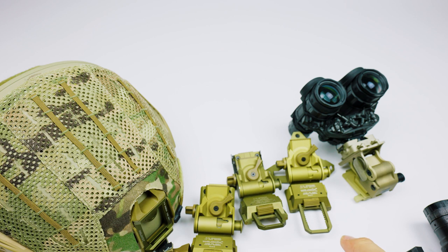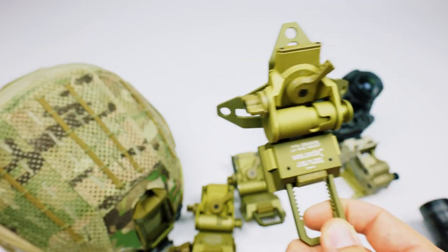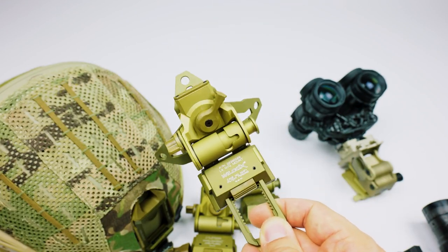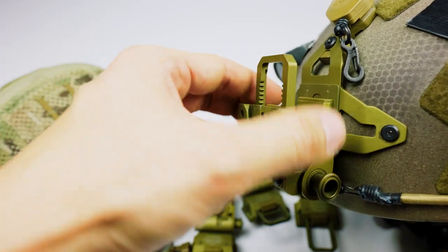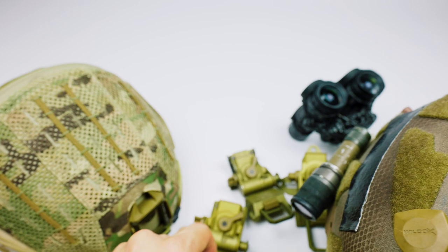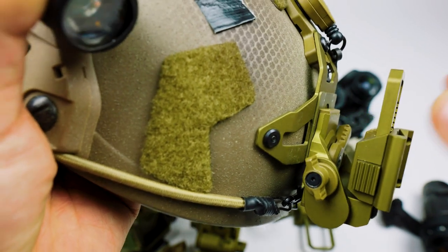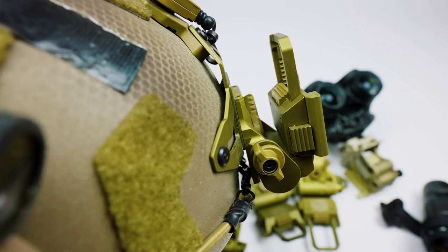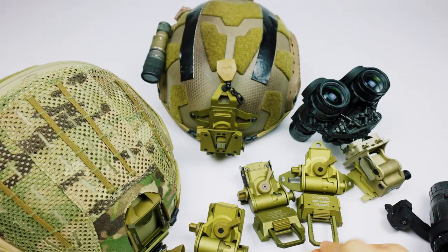If you take this a step further and don't need breakaway at all, within this family of mounts Wilcox makes what they call permanent mounts, like this G66. These mounts completely eliminate the need for a shroud and bolt directly to your helmet itself. It's substantially lighter, removes all the extraneous plates, eliminates the shroud entirely, and bolts directly into your helmet — so it's going to be more rigid. You do lose the ability to separate the mount, so think about whether you need breakaway, and if you don't, give these permanent mounts a look.